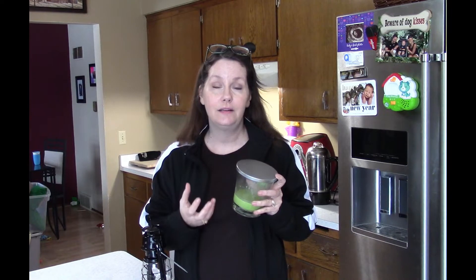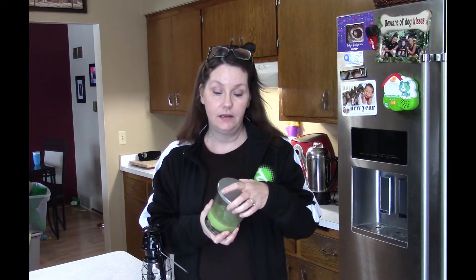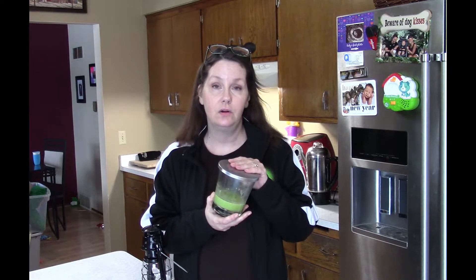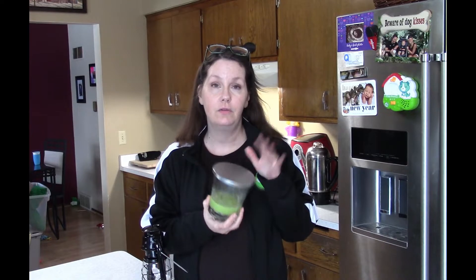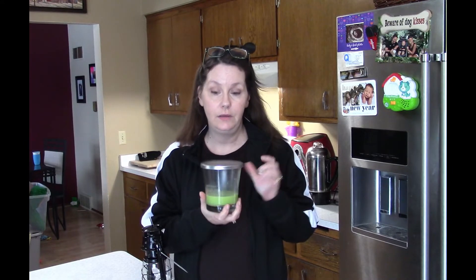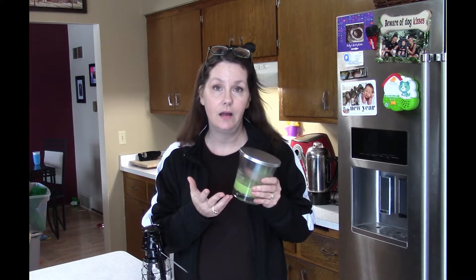Bigger candles also last a lot longer. This one has a really wide top, and I like that it has a lid — you can put a little book of matches or a lighter inside so when the power goes out you know right where it is. Clear glass is great too, so even when the candle is way down low you're still getting light. I don't recommend many tapers or votives because they burn out a lot quicker, though votives can be helpful in a bathroom overnight.